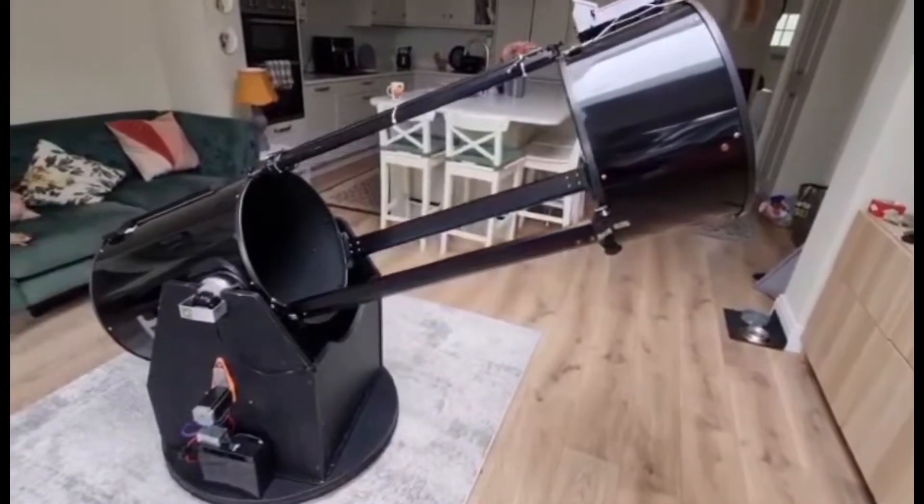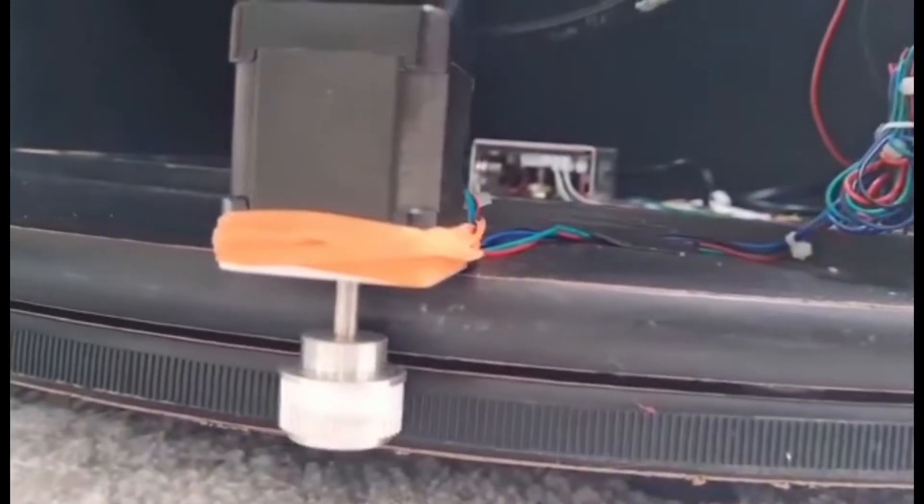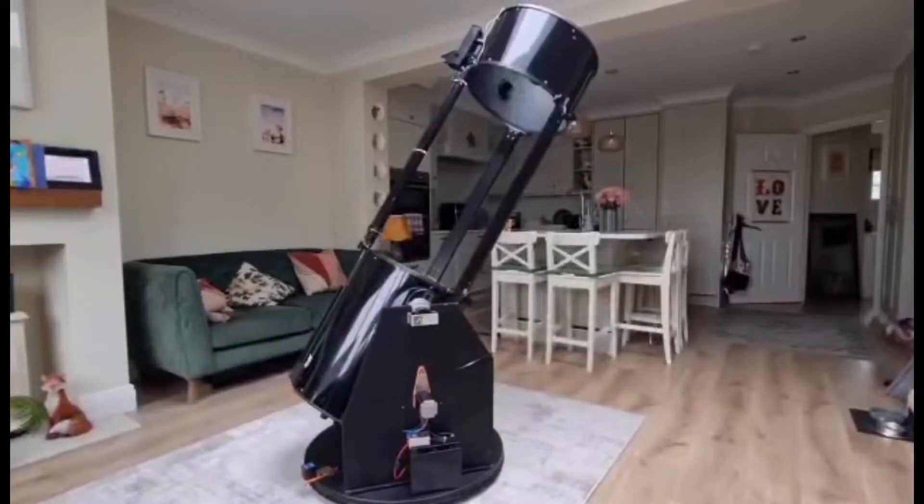In this video, I'm going to show you step by step how I motorized my Dobsonian telescope using the EZ-Go2 system by RomerOptics.